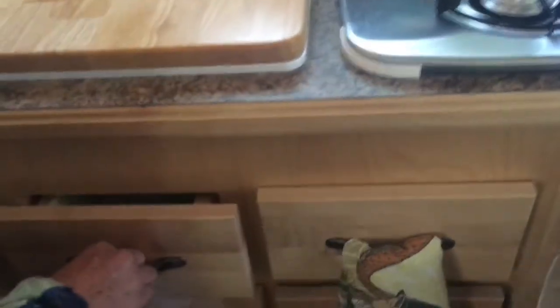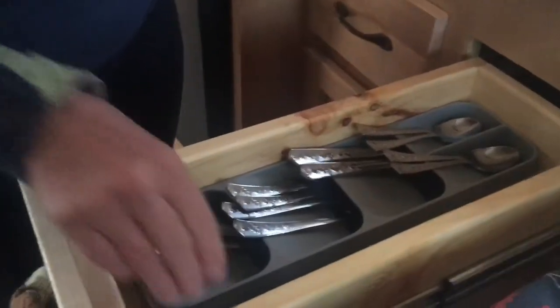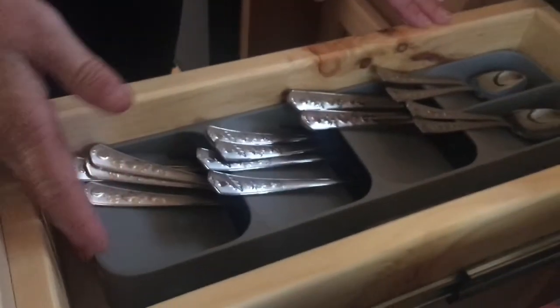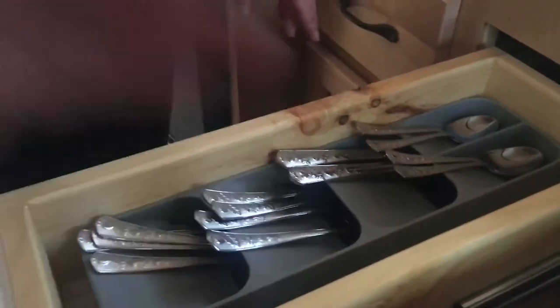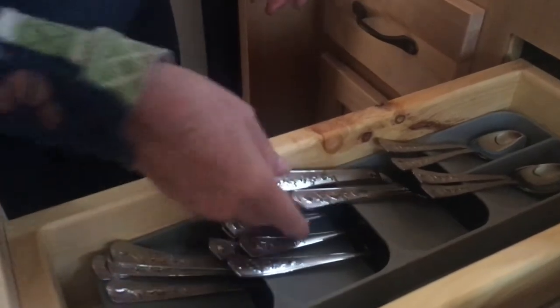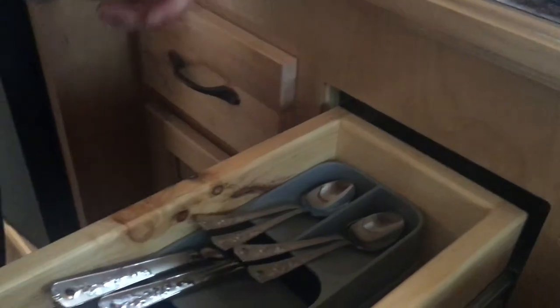We have this little drawer — not big because of the sink, but it holds necessities like can openers. Then there's the flatware drawer, which is great. I keep a couple of knives on the side, and my husband found this really cool cutlery divider that actually fits in such a narrow long drawer. I also got these really cute camping silverware sets with little acorn designs.